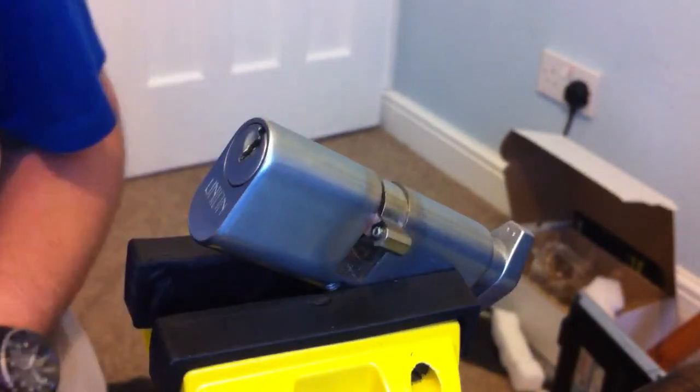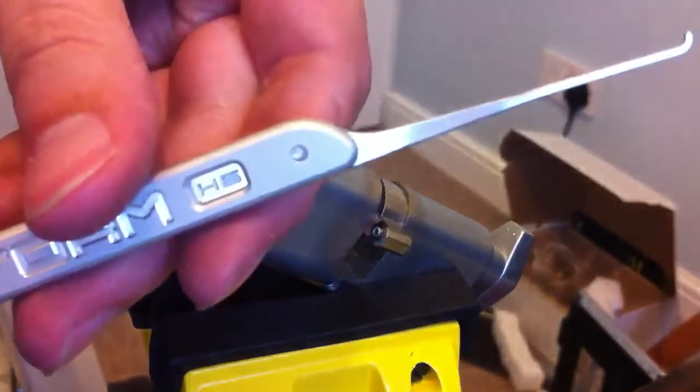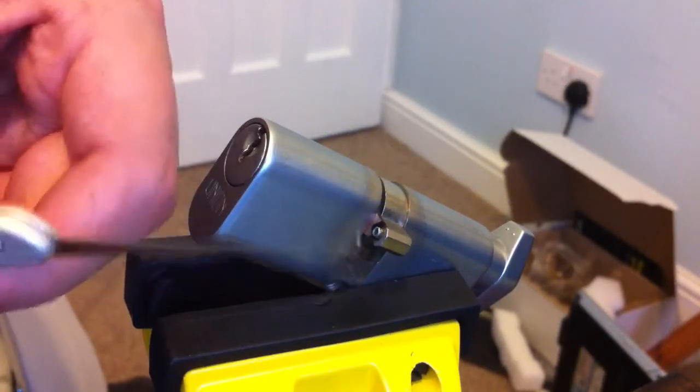I've got the same lock that I picked earlier. I'm trialling out a new Storm pick that I got today. It's an H6, I think. It's quite similar to a Sarthor number 8 hook, I think.